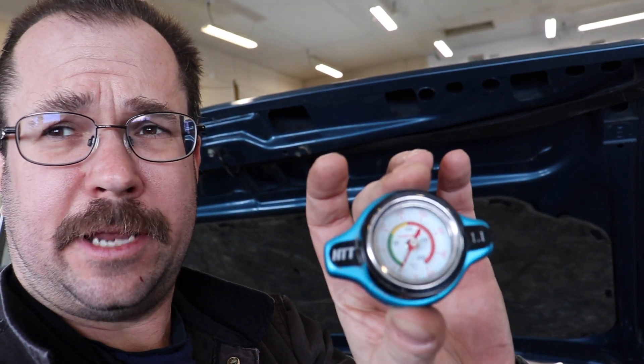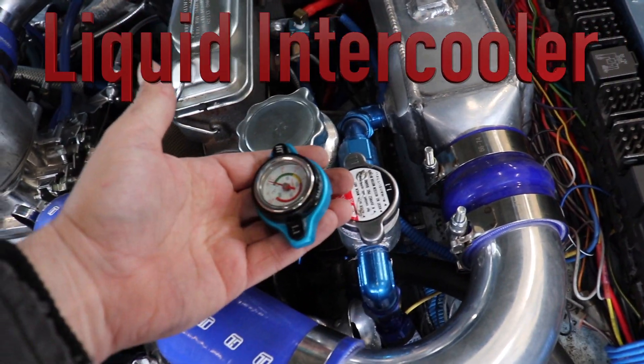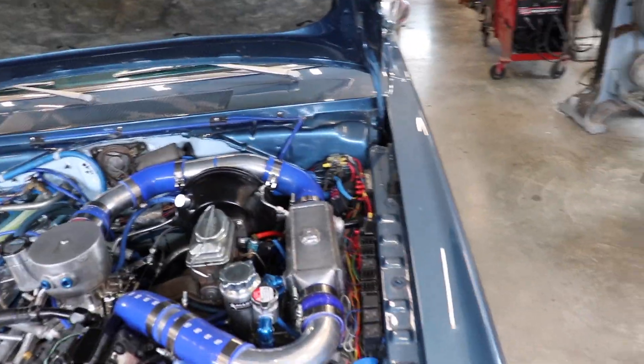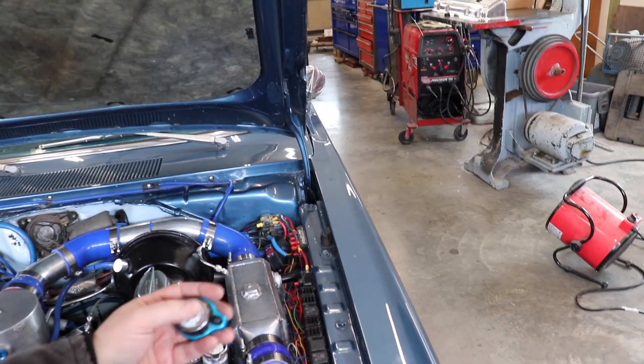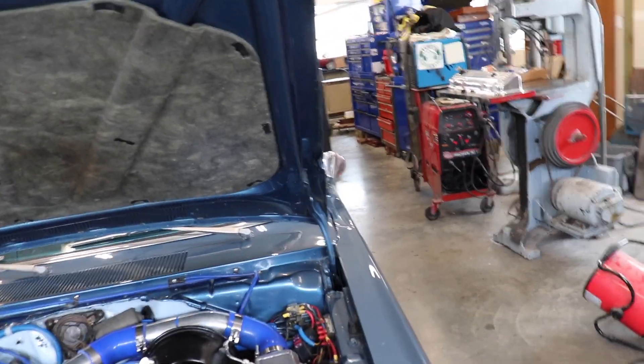This last summer we put a temperature gauge-type radiator cap onto our intercooler system. This cap was sitting here all summer, and what that ended up showing me is that after about half an hour or so of driving, we were getting heat soaked — essentially the temperature in that coolant was about equivalent to what the engine was running.